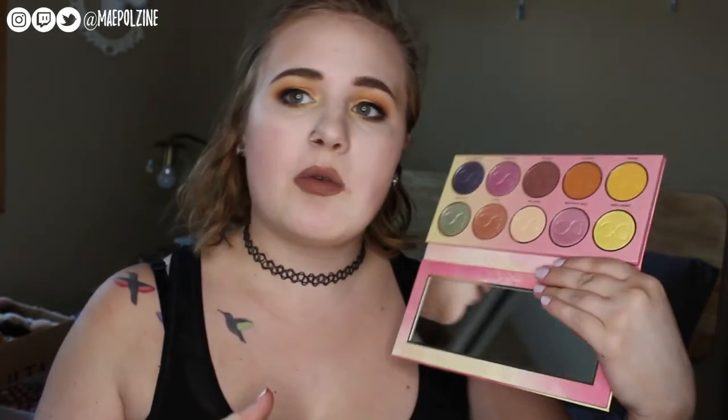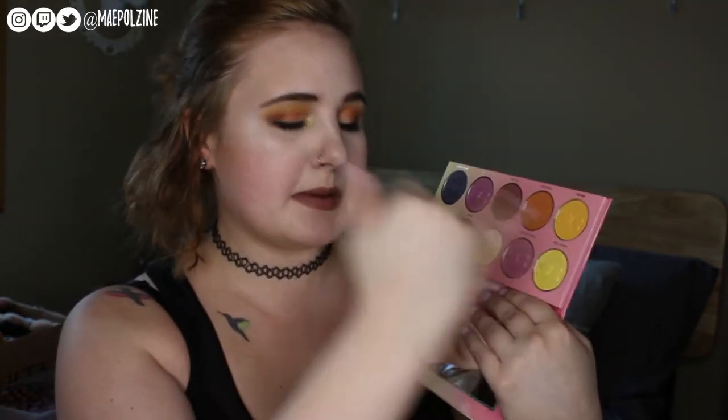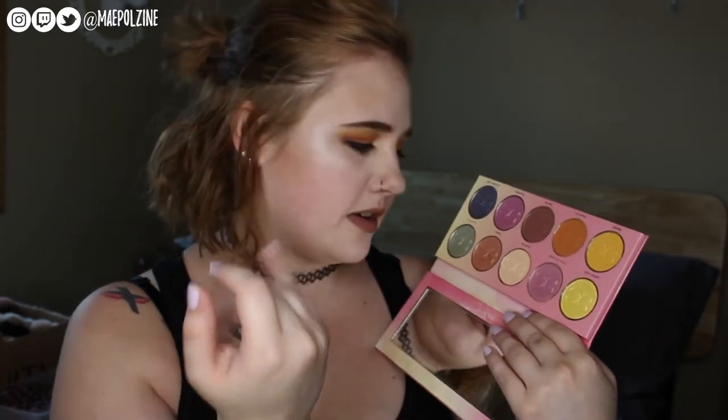Today we are doing our review of the Dominique Cosmetics Lemonade Palette, which is what I have on my eyes today. I am wearing the shades Mango, Sweet Tea, Chai Tea, Lemon Soda on just the inner portion, and Peach.